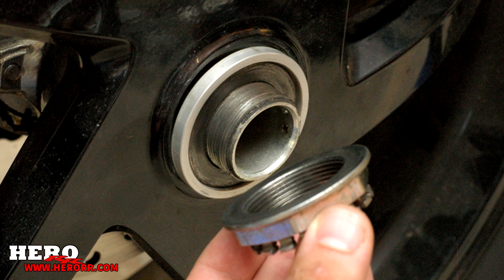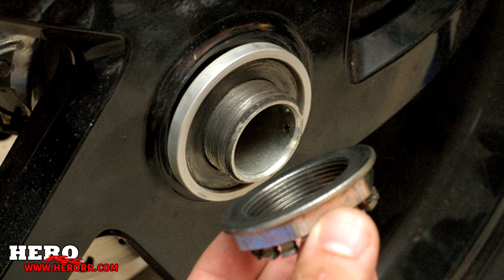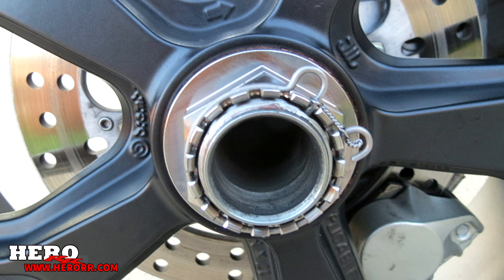A single-sided swingarm takes about two minutes max. It's as simple as removing four lug nuts on the VFR and off comes the wheel, just like a car. Some manufacturers offer only one large bolt and the wheel is off, making the process even simpler, even though it may require a special socket.